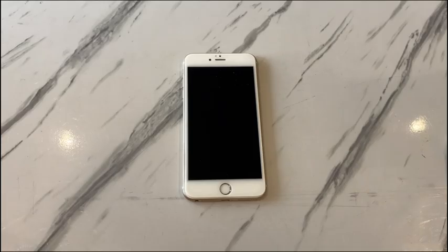In such cases, try following these troubleshooting steps to revive a dead iPhone 7 or iPhone 7 Plus.